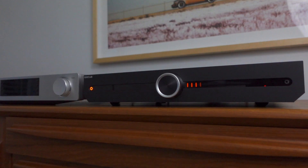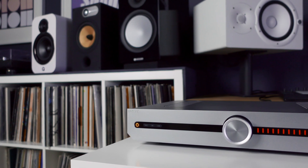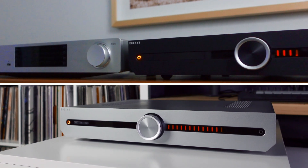This is a tale of two Atesas. One is simple and straightforward, the other is a little bit more complex. Both are beautiful. Both are well put together. Both are capable of delivering great sound. Both are worth a listen.